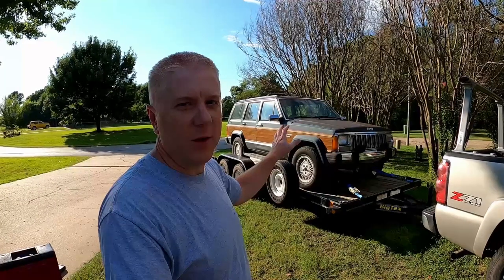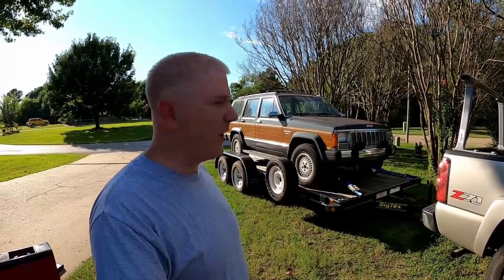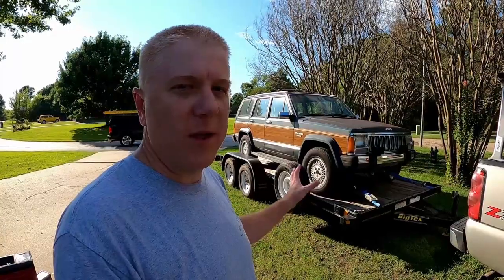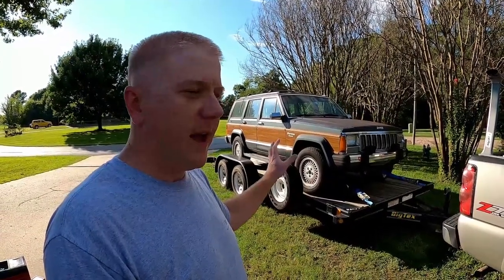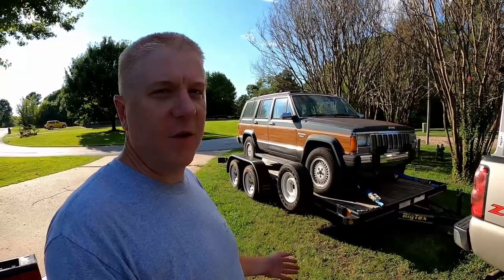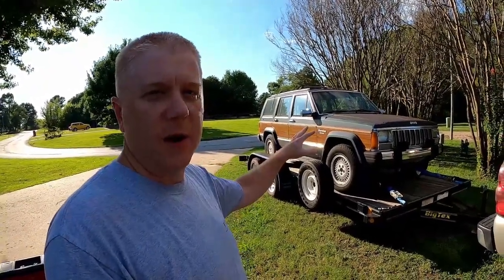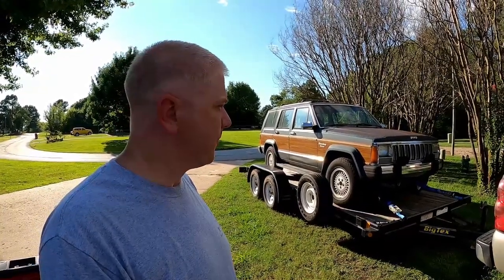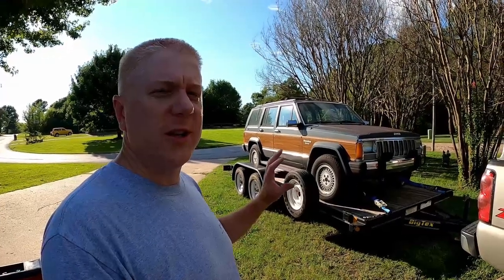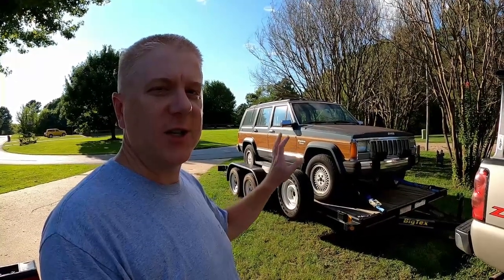We want to preserve this just as it is. This is a fantastic example of a really high-quality original Jeep Cherokee — the top-of-the-line Briarwood edition. When they first came out with the Jeep Cherokee XJ platform, they also had the Wagoneer as the upscale version. But in '91 they eliminated the Wagoneer and created the Briarwood, which has the wood trim, upgraded leather interior, and wood paneling on the inside. The hope is to get this thing running, keep it just like it is, preserve it, and just enjoy it for what it is.